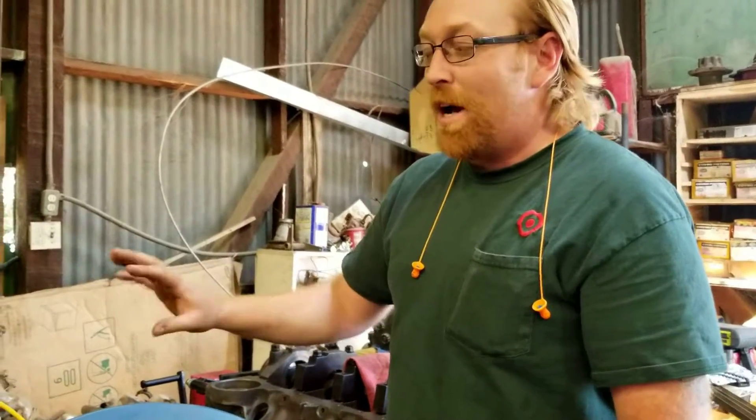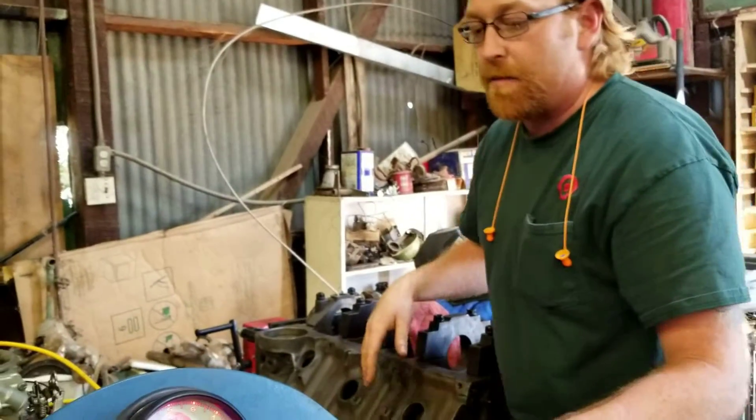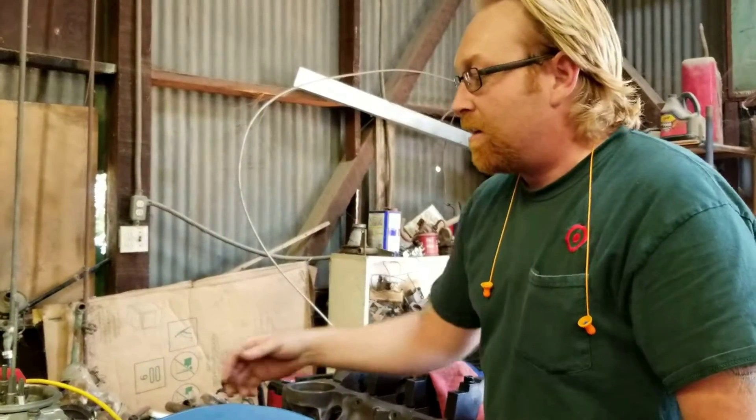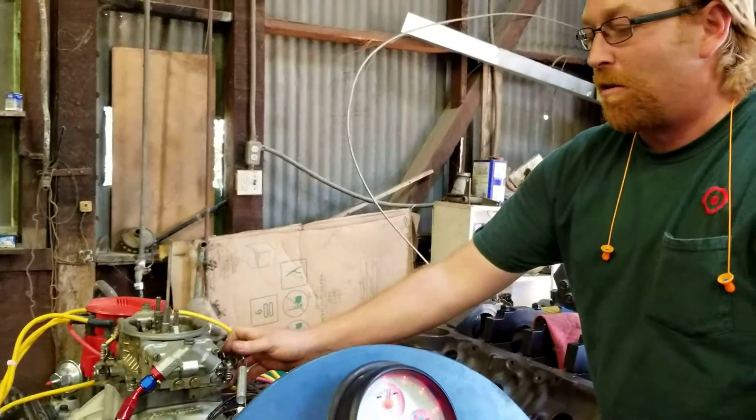This carburetor is way too big — it's way overcarbureated. This is an Edelbrock intake block I've got built over here, it's probably just like that again. But we've got it turned down pretty good, so it's still really responsive.